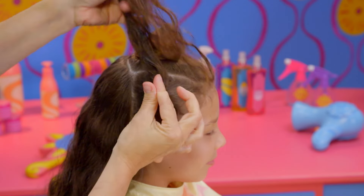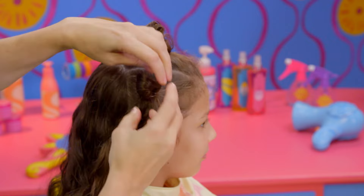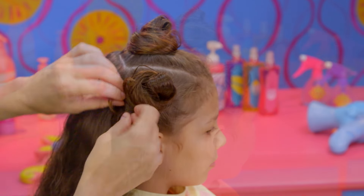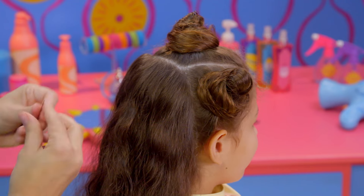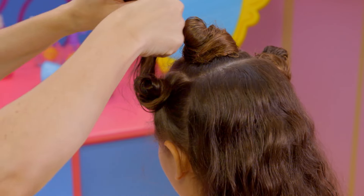Gather the hair into a ponytail and tie it off. Remember to pull out a little loop after that last twist. Wrap the hair around the loop and pin it in place. Now, do the same thing on the other side.